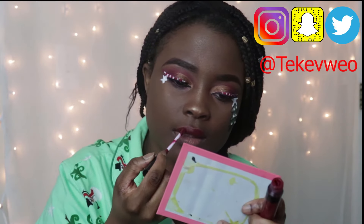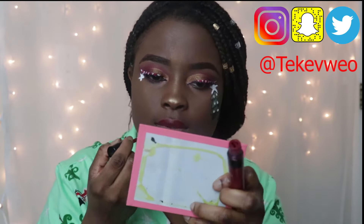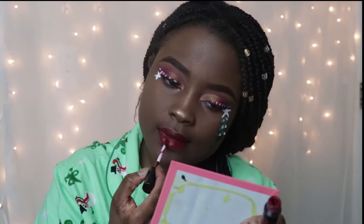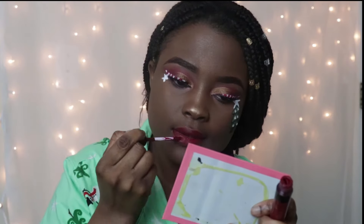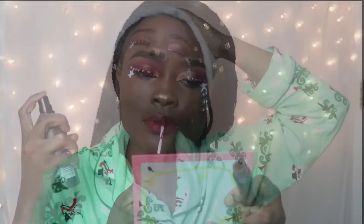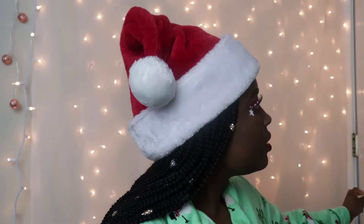I'm using my mascara from Wet n Wild. I'm using my BH Cosmetics Matte Liquid Lipstick. When I got this lipstick, the name was not on the bottle itself — it was on the sticky paper. I guess the sticky paper already peeled off, so I can't really say what shade exactly this is.